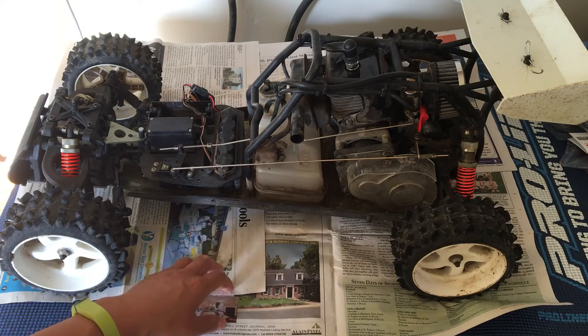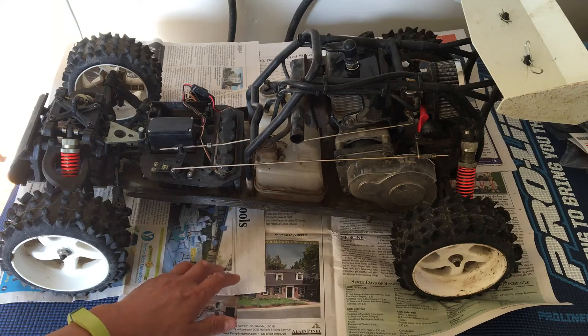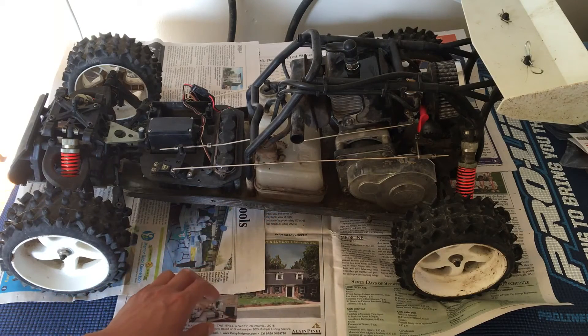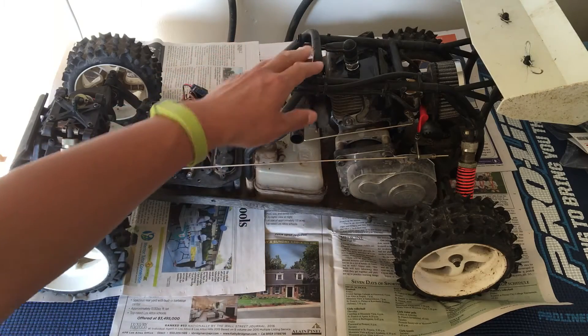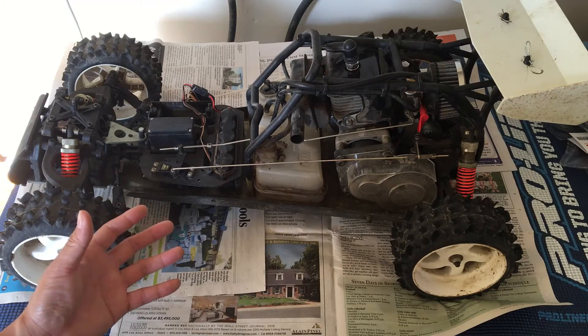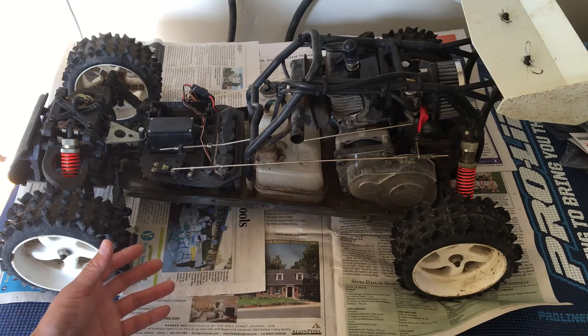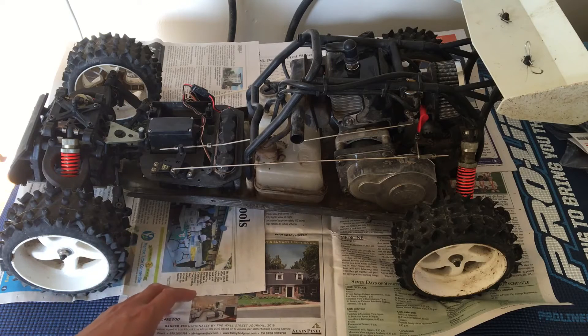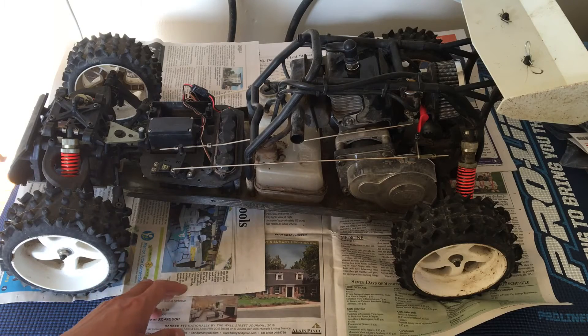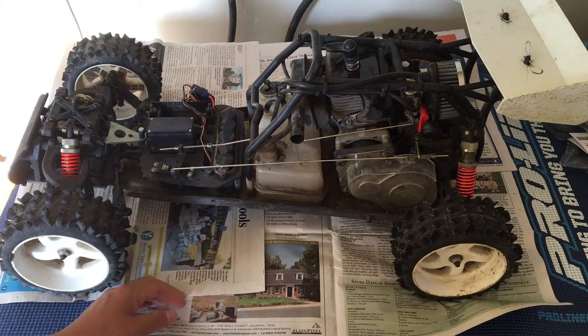We're probably going to go ahead and convert this to electric, but not sure if it's worth it. When this car was made in the mid-2000s, gas was the only option for vehicles of this size because of the weight, the mass, and battery technology. People were still using nickel metal hydrides at that time. Lithium polymer batteries were not widely available and it was cost prohibitive. But nowadays you will see fifth scale RCs with electric motors.